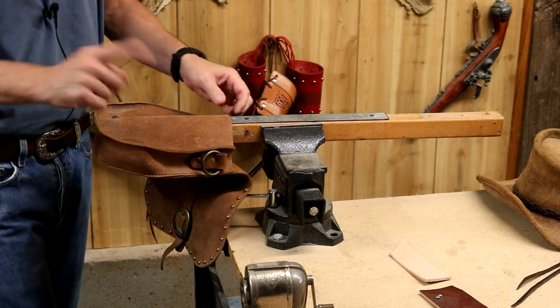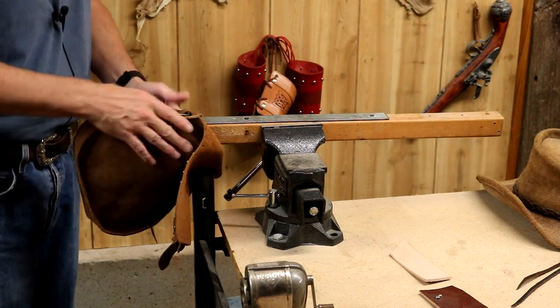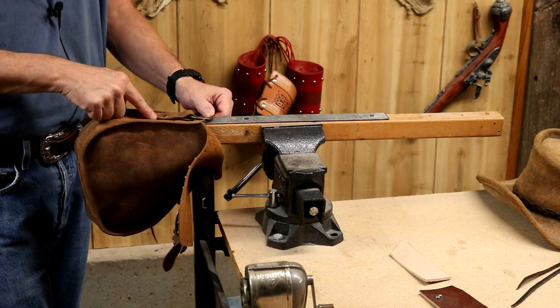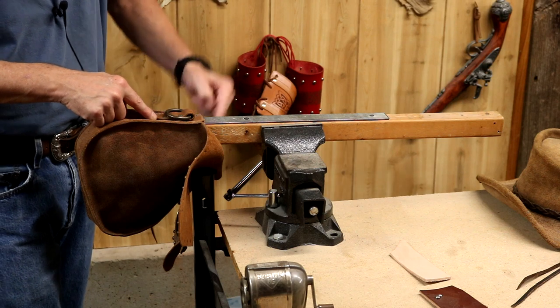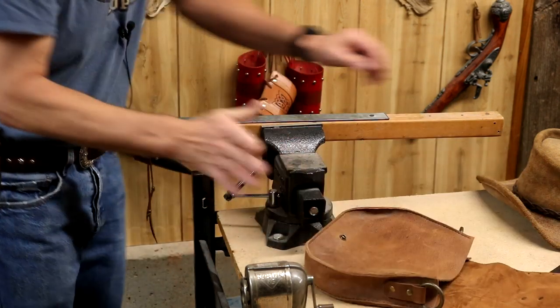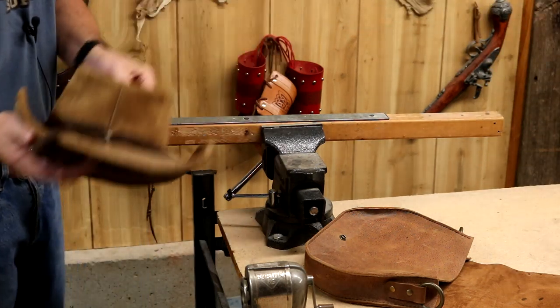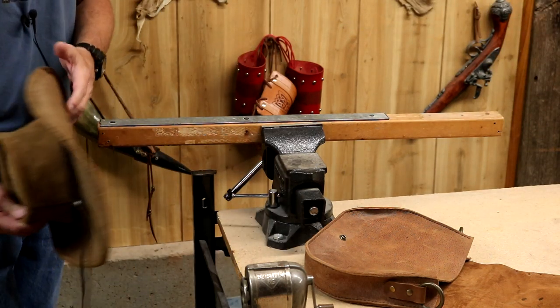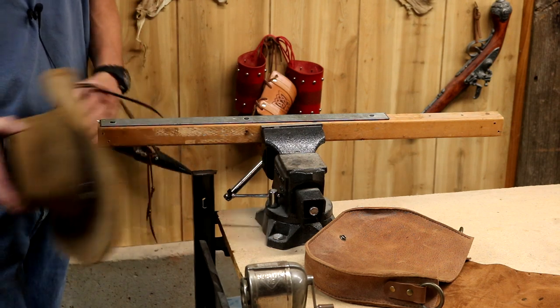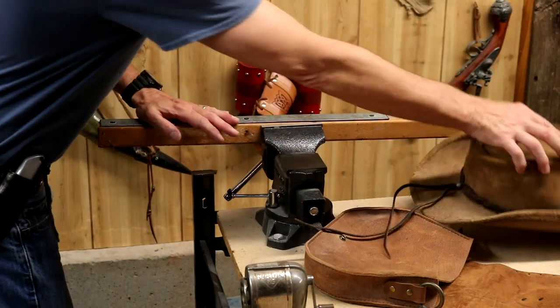Now I can set my rivet. But also, say with our gussets — these can be iffy when we're cutting these for length. So therefore, again, I can punch my holes, trim to size, punch my holes, then set my rivets. But also pre-existing projects — boots, purses, pouch bags, even a hat. Now I can set spots or rivets or conchos or punch holes. Absolutely easy and very inexpensive.